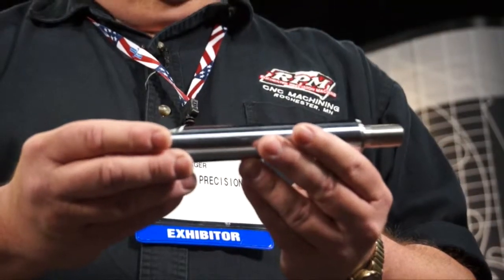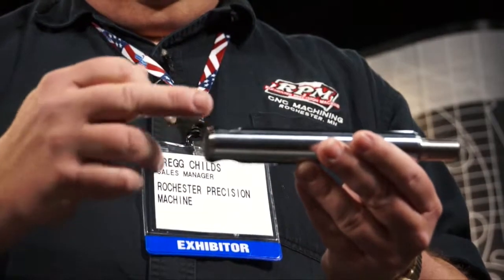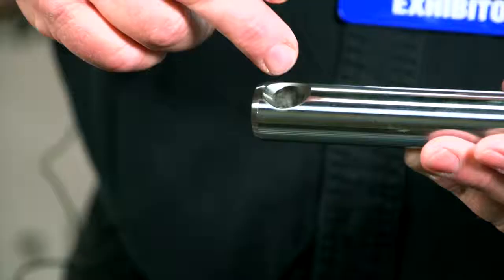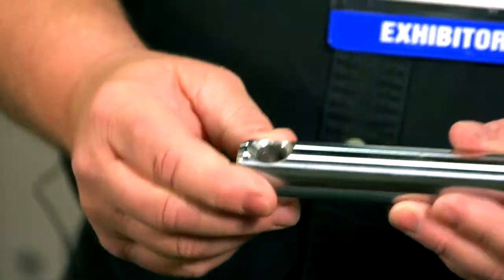This particular part here is run on a live tool turning center. Prior to having the live tool in-house, we used to have to run this operation on the turn and then put it over on the mill to do this hole. With live tool turning, we're able to do the turn on one end, flip it, do the back side, drill that hole, circle interpolate around here for the chamfer, rotate and do the same on this side.